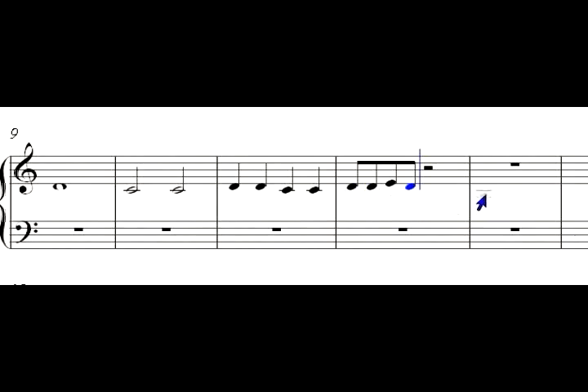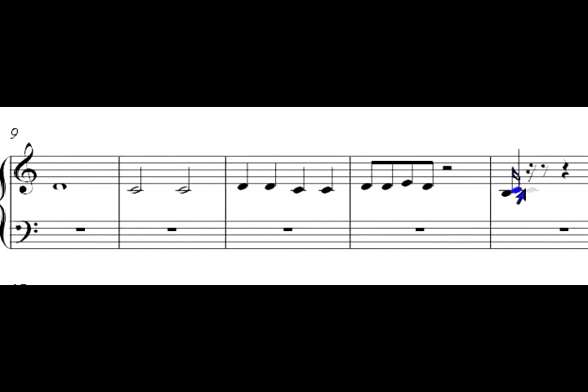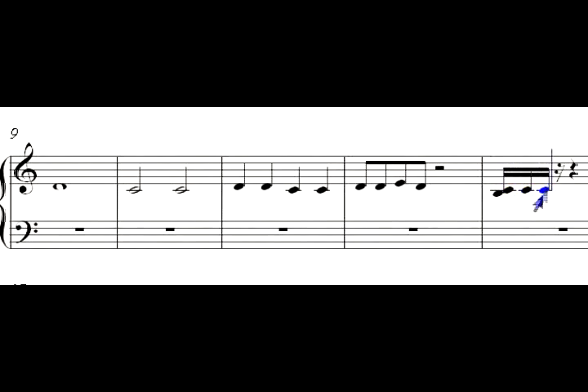And then you've got your sixteenth notes. That would be counted one-and two, three, four. They do have thirty-second notes, but I'm not going to get into that. And you've seen our rests — you've seen the sixteenth rests, eighth rests, quarter rests, and the whole and half rests. Those are just things that you'll get used to over time.